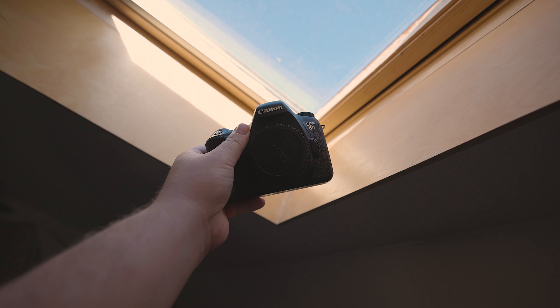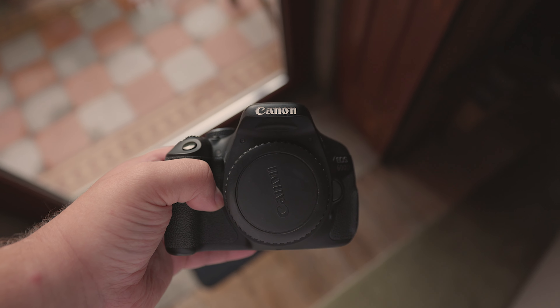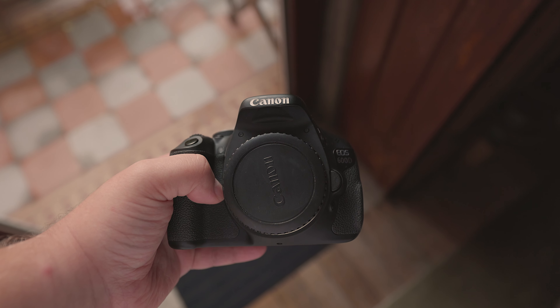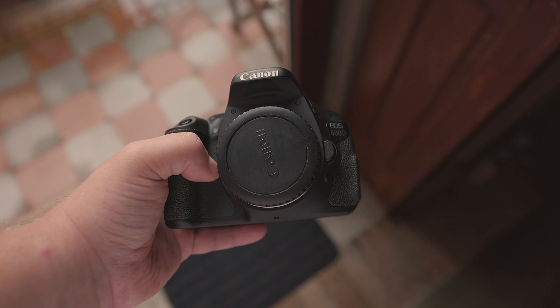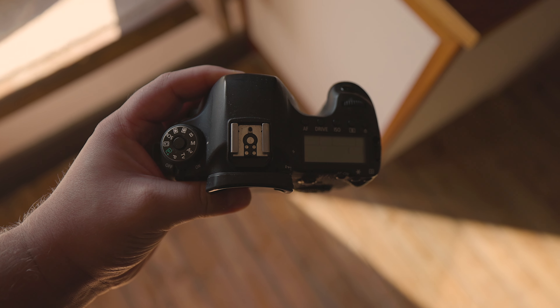This review will focus on two Canon cameras: the Canon EOS 6D and the Canon EOS 600D, also known as the EOS Rebel T3i in the US and the EOS KISS X5 in Japan. In this article, we will discuss the strengths of each camera as well as their respective issues.